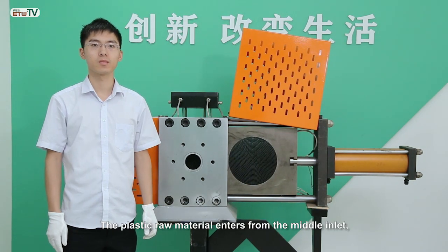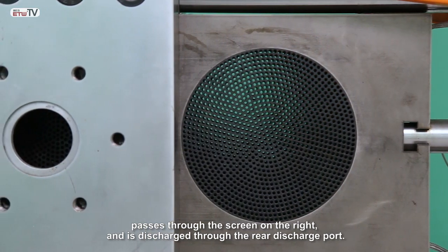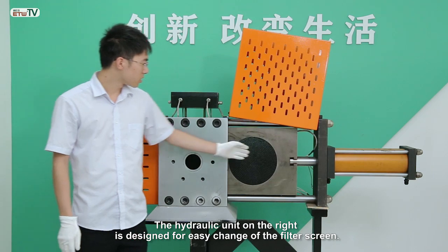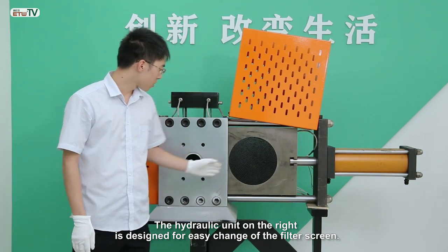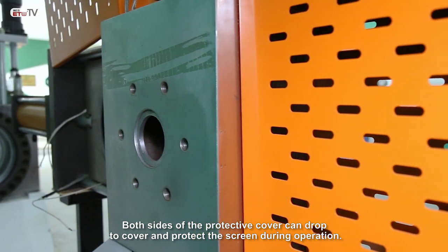The plastic raw material enters from the middle inlet, passes through the screen on the right, and is discharged through the rear discharge port. The hydraulic unit on the right is designed for easy change of the filter screen. Both sides of the protective cover can drop to cover and protect the screen during operation.